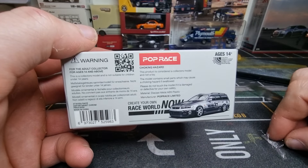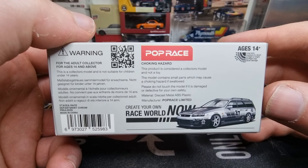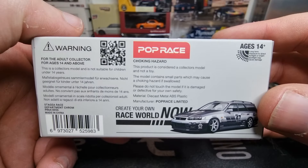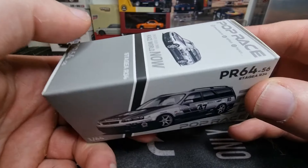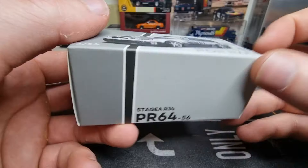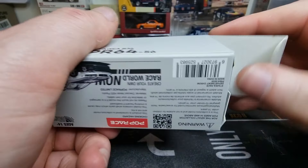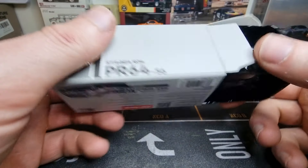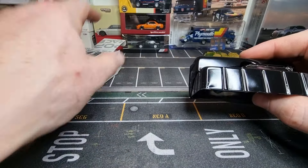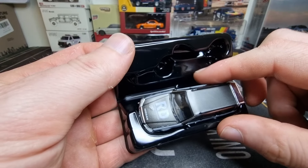Let's have a look at the box first. Here we got some information — freeze the frame if you want to read it. Barcode, article number. Nice picture of the car. Big fan of this box package. Easy to open, and if you want to put the model back in storage, you can put it back in the package.